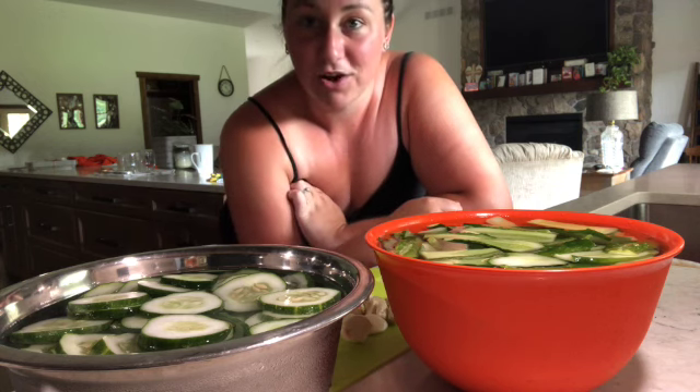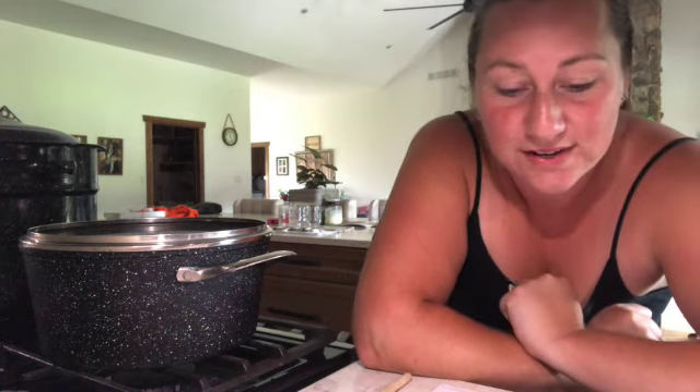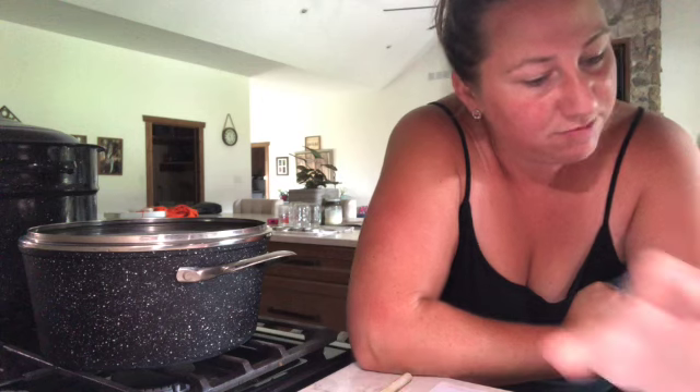So now what we're going to do on the stove in a pot is make the brine. For that you're going to need four cups of water, four cups of five percent distilled white vinegar, and six tablespoons of coarse salt or canning pickling salt.